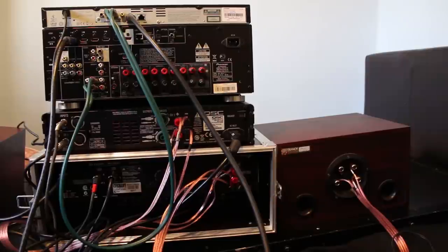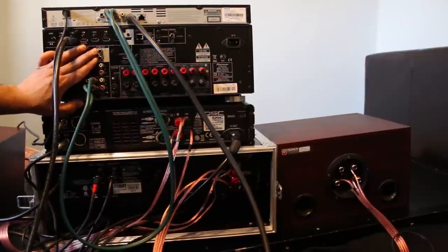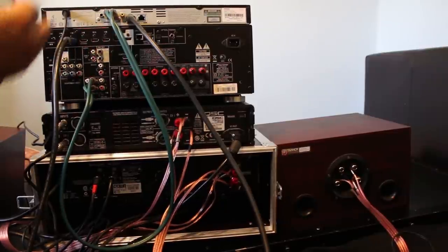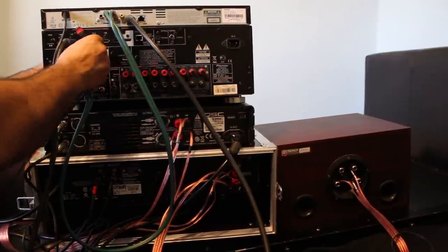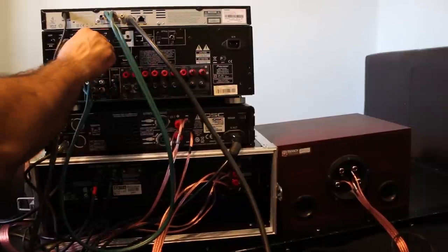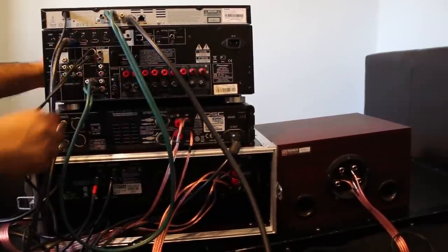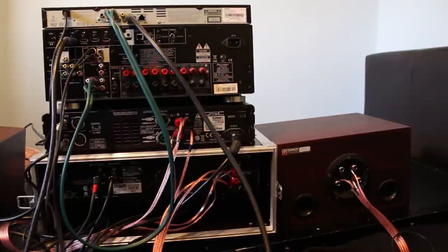Next I'm going to show you how to do the wiring. To start with, look for the line level outputs on your AVR — on my AVR it's right here. I'm going to connect these two left and right outputs, and those are going to go into the input on my active crossover. I'll show you.